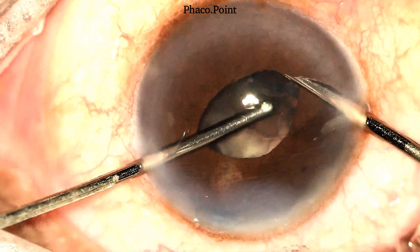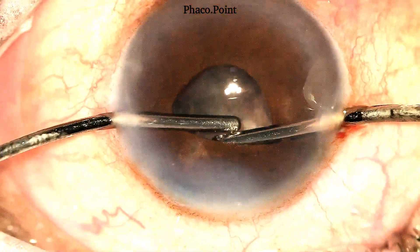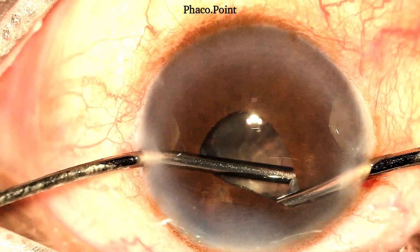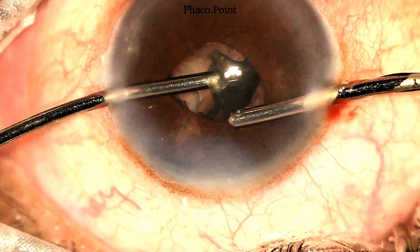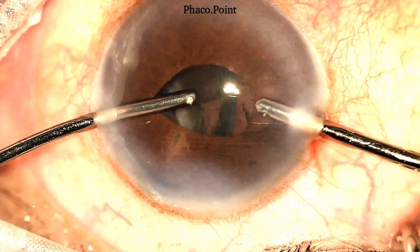Here you will note that I've got quite a thick and firm plate of epinucleus, which makes it slightly difficult. It's about holding on to one part of the epinucleus towards the equator, which as you can see we've managed here, and which then makes it easier to draw it out. Once any part of this bowl is drawn in, its subsequent removal becomes a lot easier.